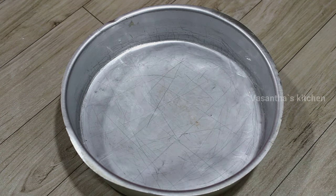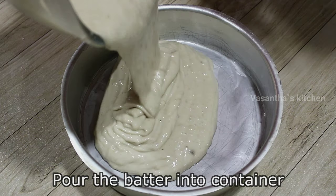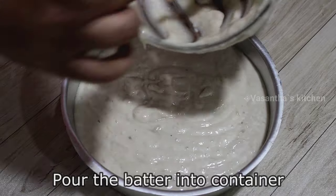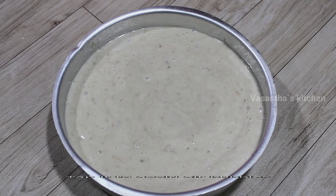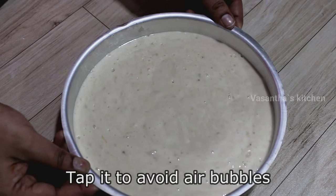Now put the cake batter mixture into the pan. You can pour the cake batter very easily. Then tap the cake pan to release air bubbles.